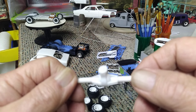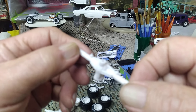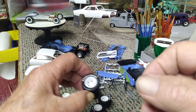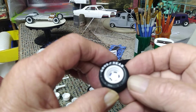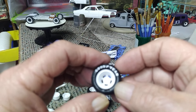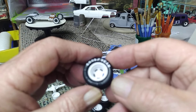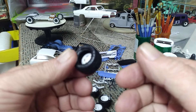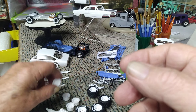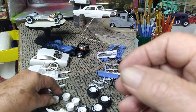Got the rear end all assembled and ready to go. We've got beautiful little tires and wheels that come with this kit. The wheels are just sitting in there because I want to make a decision on color for them also. The backs are just laying here on the bench, but I have gotten all the little knobbies on the edges all cleaned up.